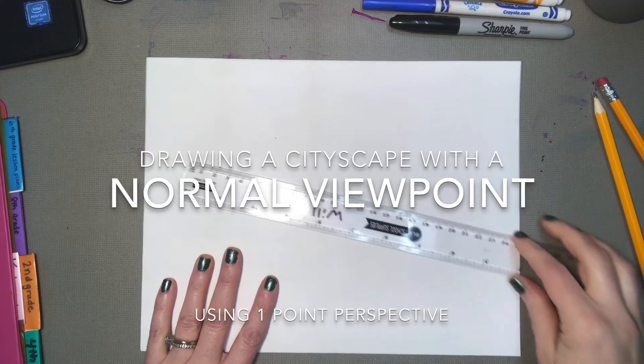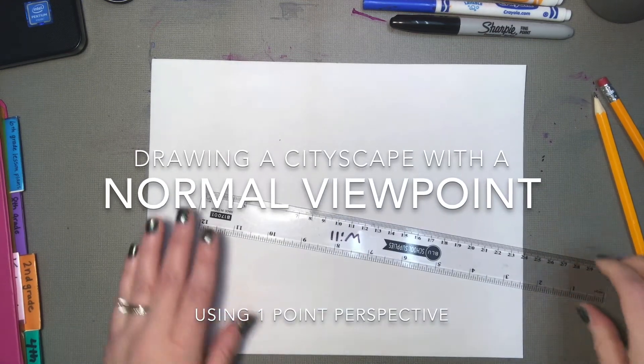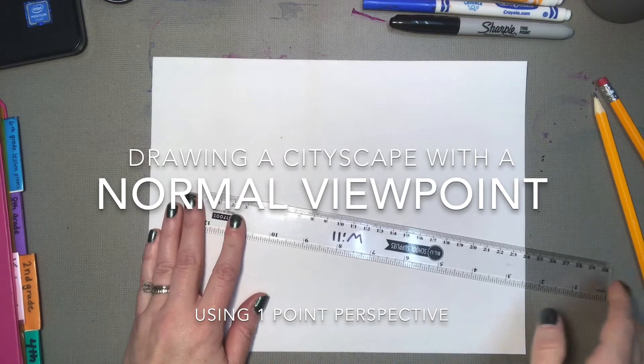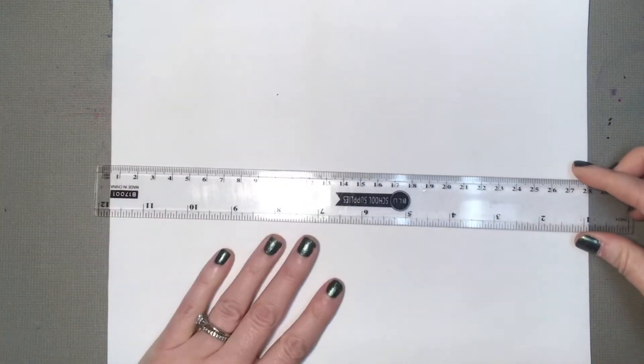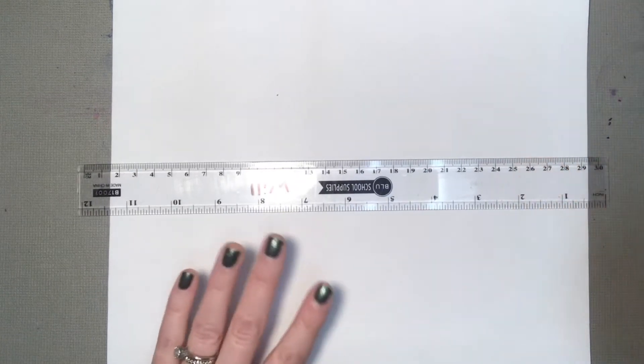In this video, I'm going to show you how to draw a cityscape with one-point perspective from a normal viewpoint. I'm going to use my clear ruler again. I like this one a lot better than the wooden ones because I can really see what I'm doing. I've got a sharp pencil with a good eraser on it.